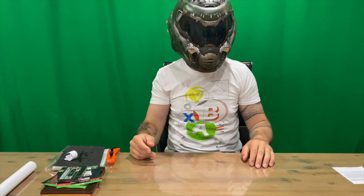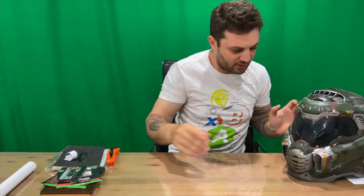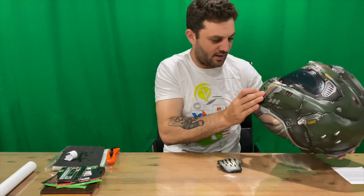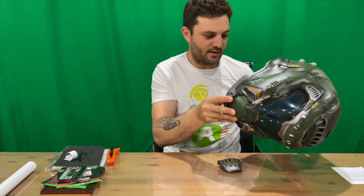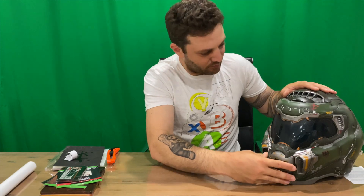Alright, so this is what it looks like on. Not too sure if you can still hear me, but it does fit, which is good. It's pretty comfortable in there — you can't breathe that well, so it might turn out to be a good face mask. There's a compartment there for some batteries, so assuming something lights up, I'll stick some batteries in and be able to show you with some close-up shots.